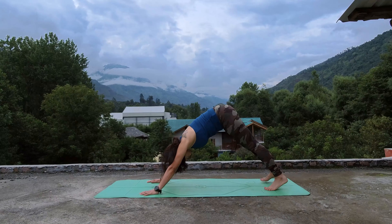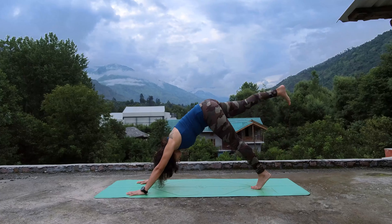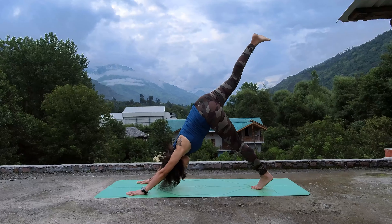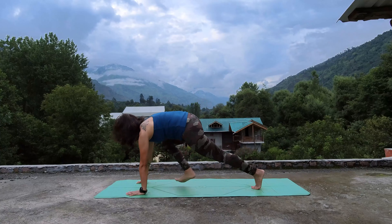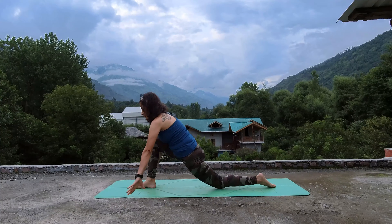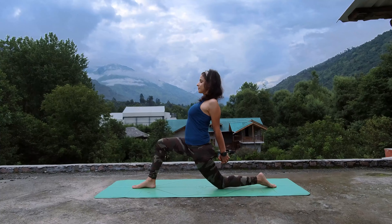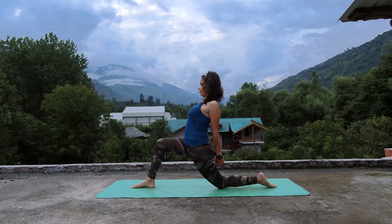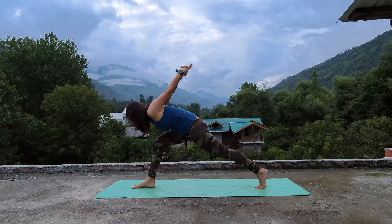Catch your breath here. Now take your right leg up, bend your knee, open up, and place it in between your hands. Drop your left knee, interlace your fingers at your back, open your chest. Inhale to dive forward, take a deep breath in, and lift your back knee, dive forward.